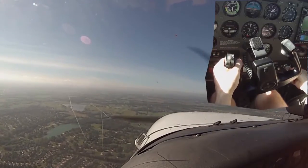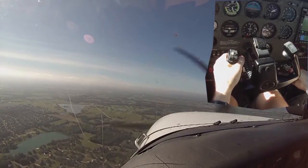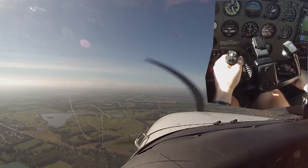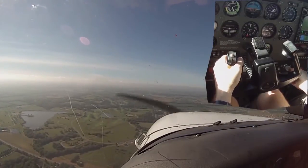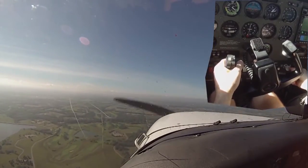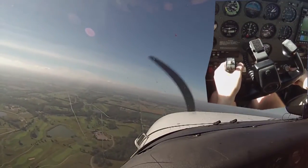[Instructor]: So last time I wasn't going to say anything, but I think you know what to do this time right off the bat. When we go power to idle, what are you going to do? [Student]: Pitch for 65. [Instructor]: Yep. [Student]: 68. [Instructor]: 68. I'm just giving myself a little extra altitude there. So power off — engine failure — pitch for 68, and recognize that this is a migging indicator, and I might just start to think about that turn.